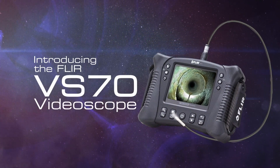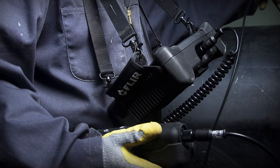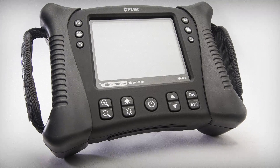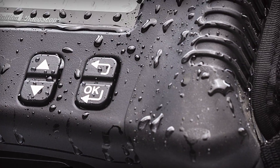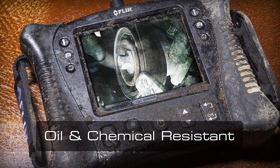This is the new FLIR VS70, a versatile rugged videoscope with world-class features to meet real-world needs. Like a rubber reinforced case that's waterproof and dustproof to IP67 standards, it's oil and chemical resistant too.